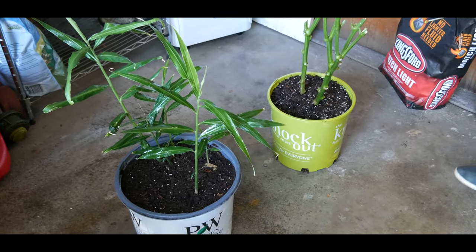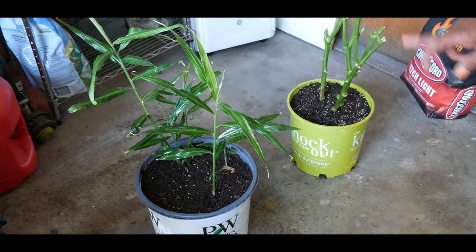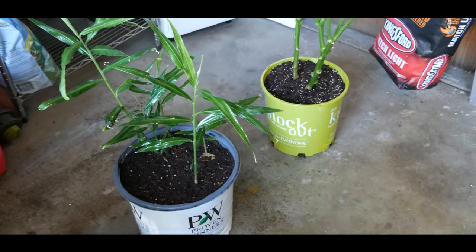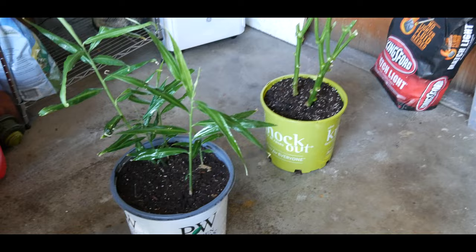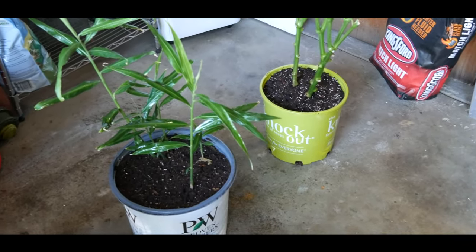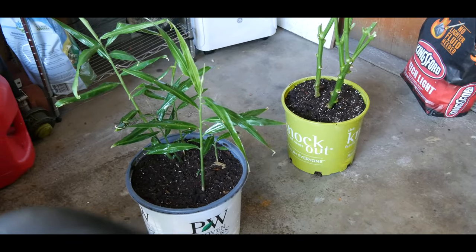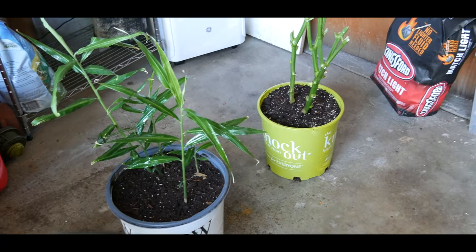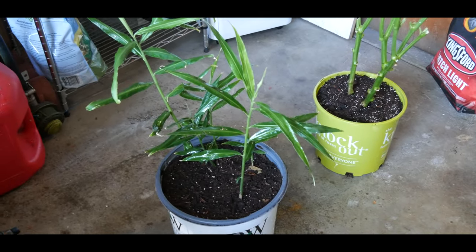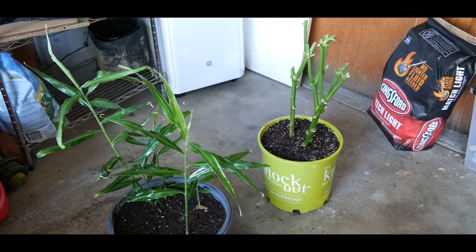When I bring these containers into the house under the grow light, I'm going to make sure I spray underneath the container just to make sure I've been able to kill all the critters — spider mites, whiteflies, or any other insect pests that may want to hitch a ride on these plants into the house. I do very well overwintering my ginger plant, but the bell pepper plant is going to be a new experience overwintering it under my grow light.